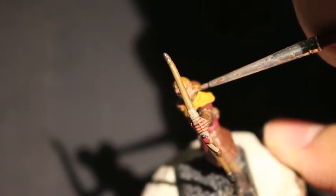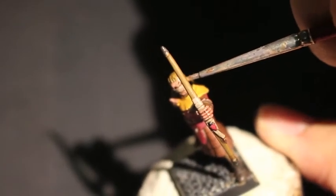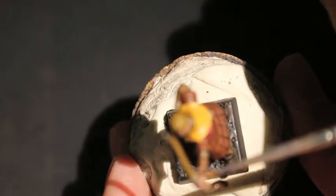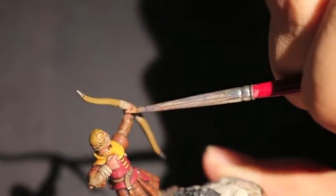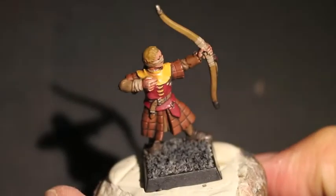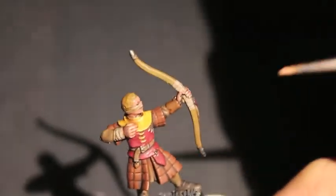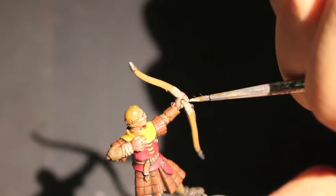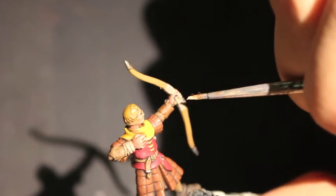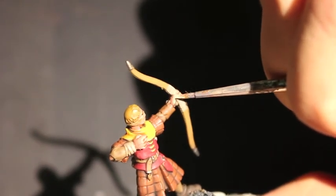That way we've got some nice pale skin on the front and some nice shading with the Reikland Fleshshade. I'm sorry this bow is blocking anything that I do trying to paint the left side of this guy's face here. I noticed this about halfway through the video, that no matter what angle I held it at, there was no easy way to take a look at what I'm doing on the left side of his face. I noticed there was some Rakarth Flesh on his ring and pinky finger holding the grip, so I decided to paint over it just a little bit thicker.